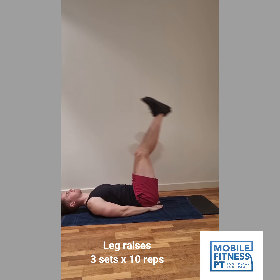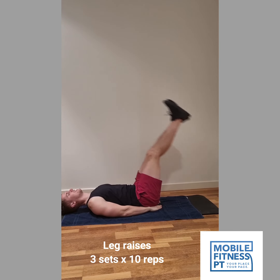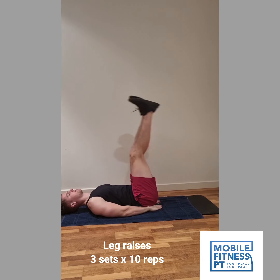Second, we've got leg raises. We're doing a straight leg raise here. The idea of this one is to work the bottom of your abs. I'm sitting on my hands here just to help support my lower back, because sometimes you can feel it in your lower back a bit. But yeah, this will work more so the bottom of the abs.